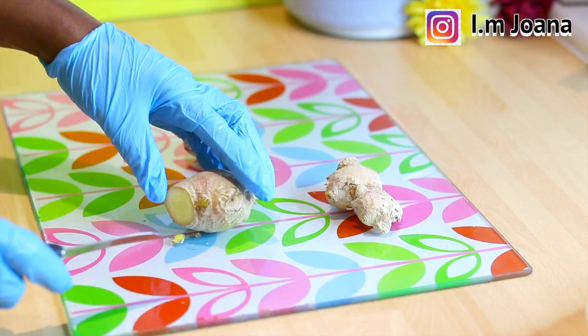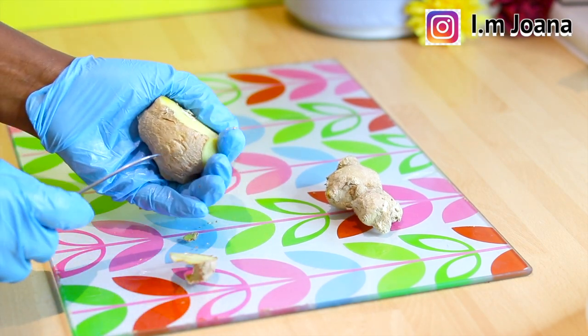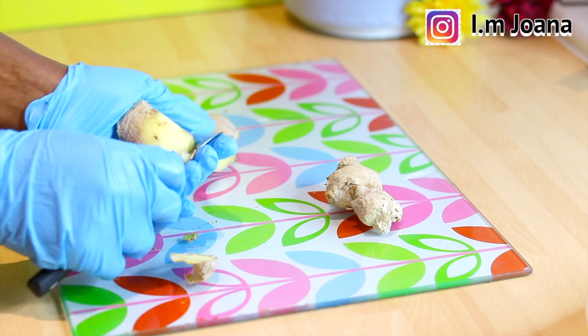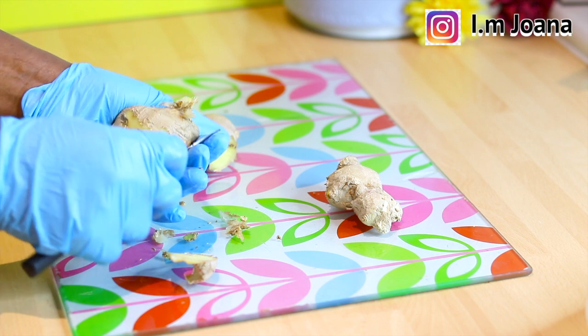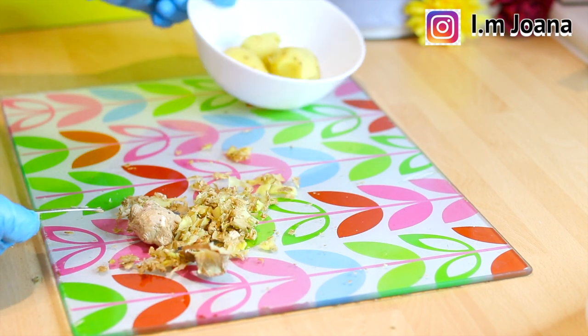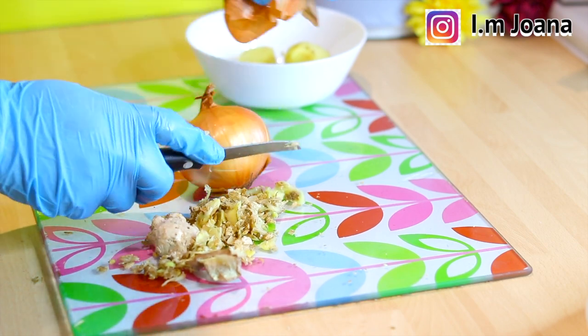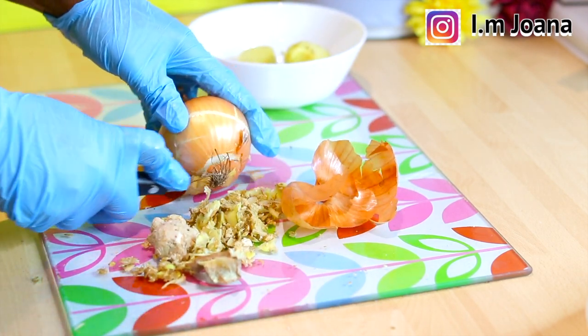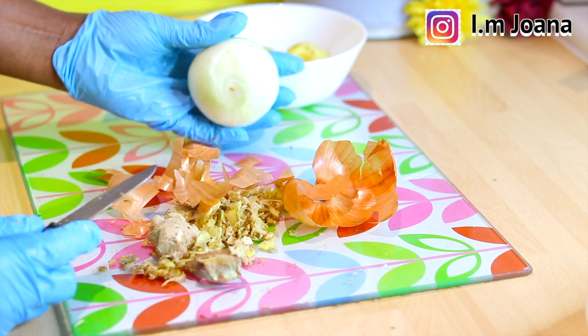I'm going to first peel and clean all the ingredients for this formulation. Did you know ginger and onions are widely used in homeopathy for their anti-inflammatory properties? Yes, the combination of ginger and onions helps minimize hair loss, enhance blood circulation to the scalp, and improve the quality of hair.